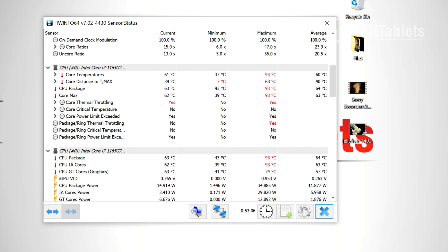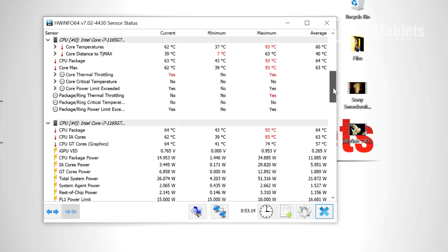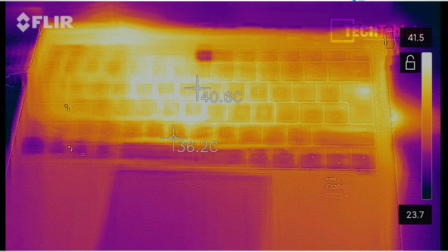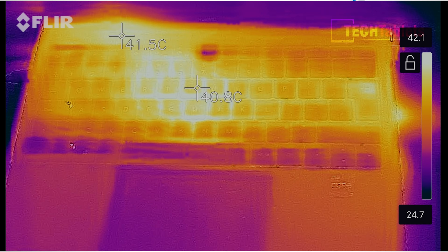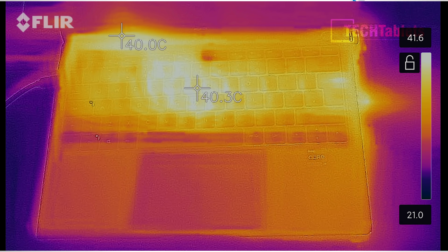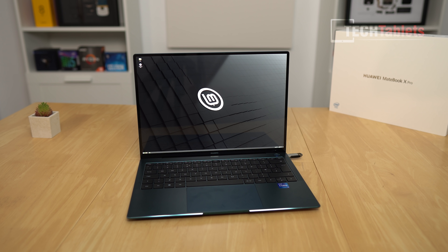Back to temperatures: the CPU gets up to 93 degrees during gaming after nearly 50 minutes, which is not ideal — thermal throttling is occurring. However, surface temperatures on the keyboard, touchpad, and palm rest are actually very good — a maximum of 42 degrees Celsius, which is not bad at all for a slim ultrabook. Many laptops I've recently reviewed hit 50 degrees on the surface, so this is a good 8 degrees cooler.